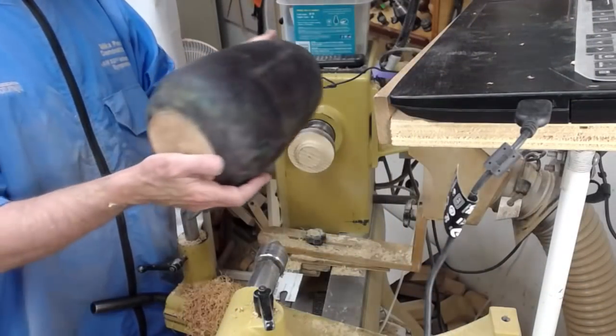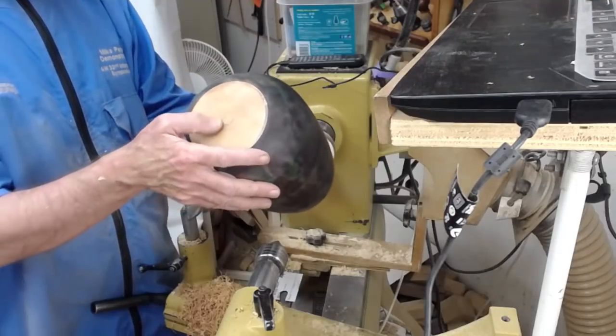The Irwin has 22 teeth per inch; the Japanese has about 18. The Irwin is just a hair thinner, but they're both thin, very sharp, and both very flexible. I used the Irwin for parting off this urn.